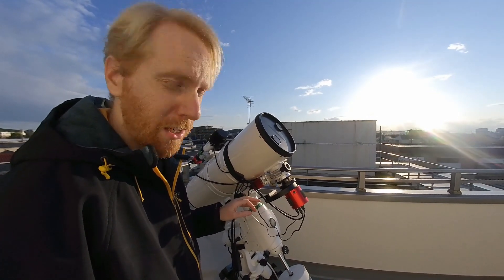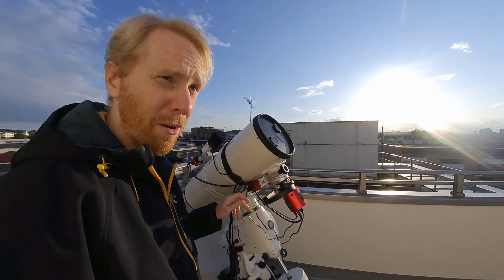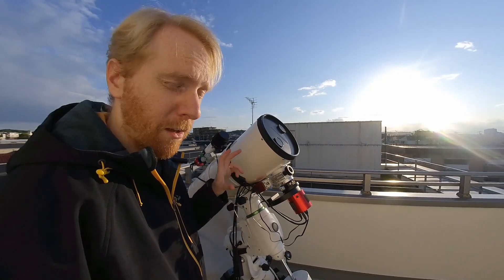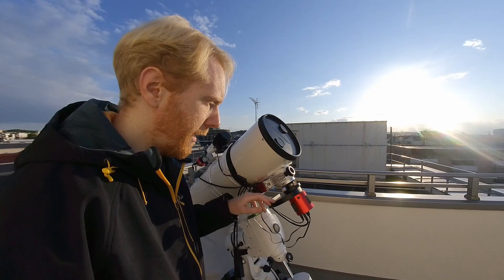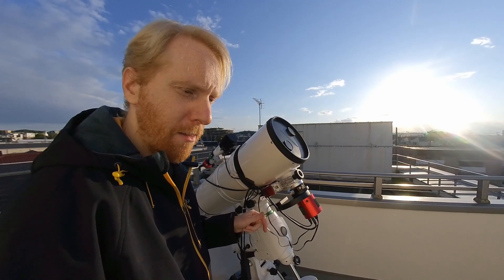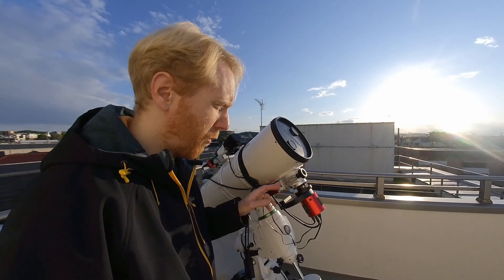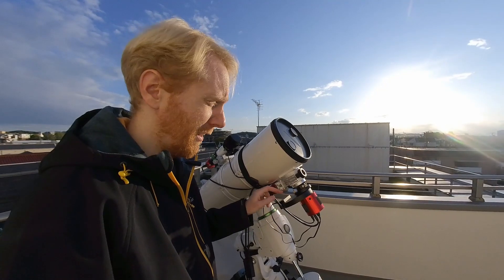Now I am not going to change it because my filters are actually 36 millimeters in diameter, and the biggest sensor I have is the ASI 1600 MM Pro, which is a micro four-thirds sensor.